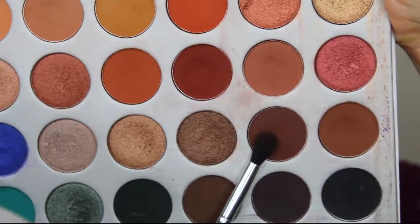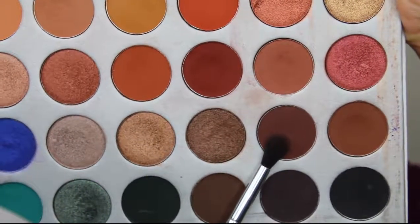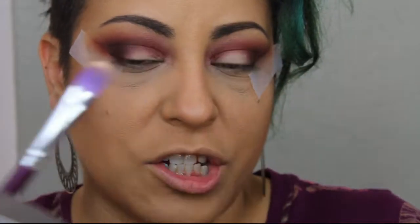Next we're going to go in with this deep dark brown called Chip and apply it to the outer edges of the eye. Make sure you take it out towards the tape. Go back in with your brushes and help blend out the edges — blending is the key word. And now for the fun part: we're going to cut the crease. To do that, take your concealer and a flat brush, put some on the back of your hand, coat the brush, and make sure the tips are nice and sharp.